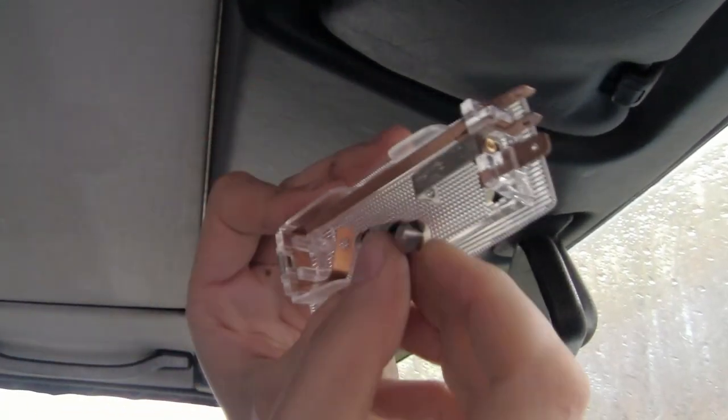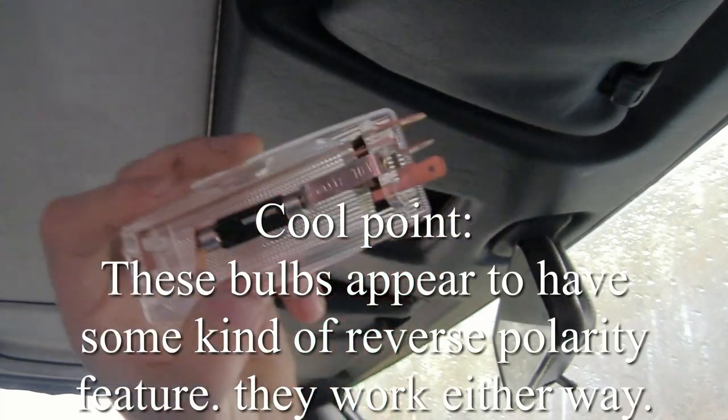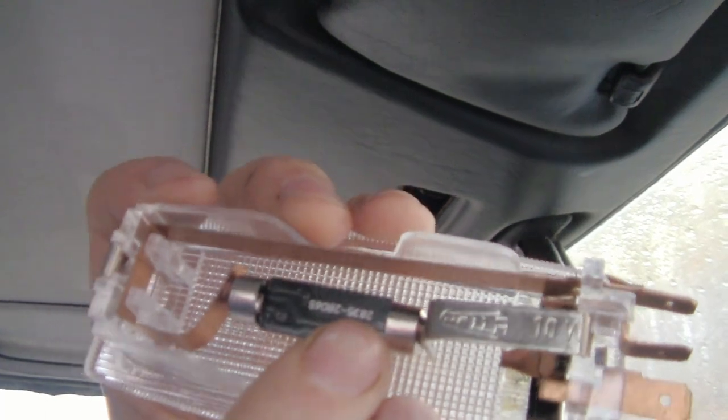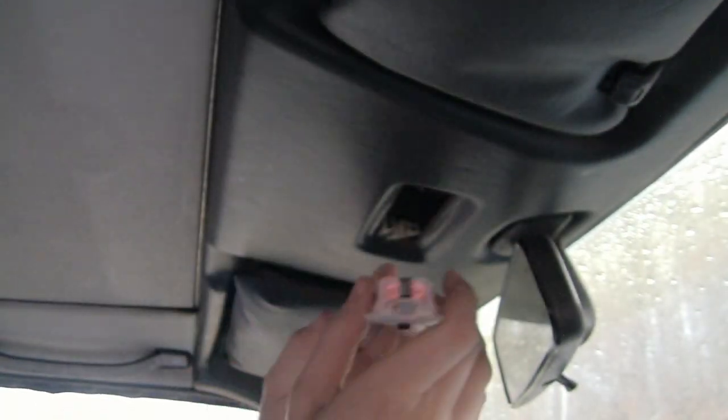We'll just put that in. I don't know necessarily if that's the right way around or not, but I suppose we will find out one way or another. We just face it so that the LEDs are facing down. And then let's plug it in.